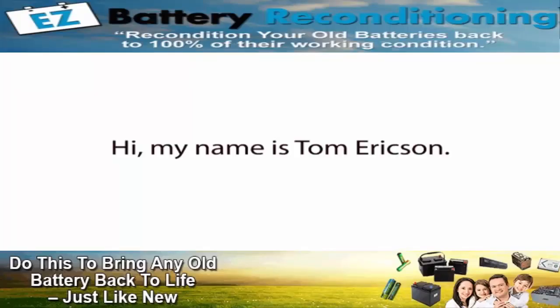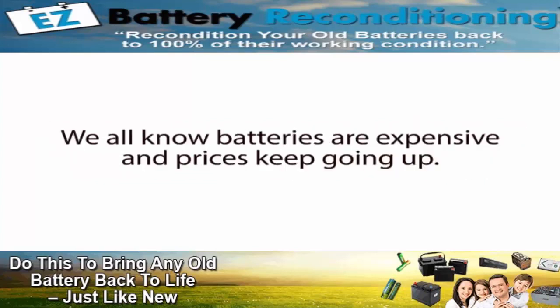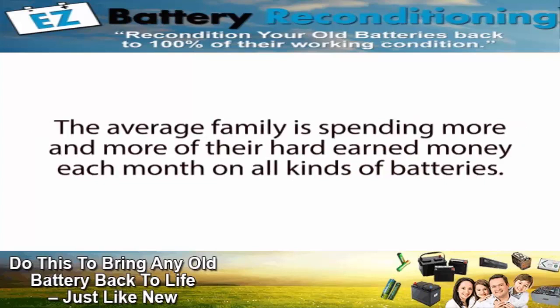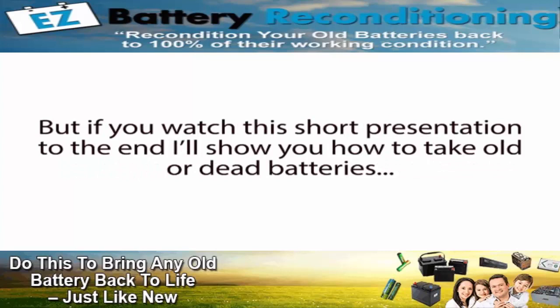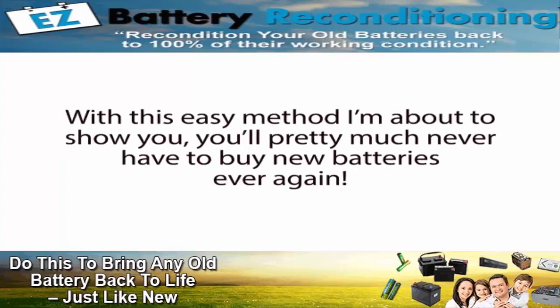Hi, my name is Tom Erickson, and in this short presentation, I'm going to share with you my secret method for reconditioning old batteries. We all know batteries are expensive, and prices keep going up. The average family is spending more and more of their hard-earned money each month on all kinds of batteries. But if you watch this short presentation to the end, I'll show you how to take old or dead batteries and recondition them so they're like brand new again. With this easy method I'm about to show you, you'll pretty much never have to buy new batteries ever again.